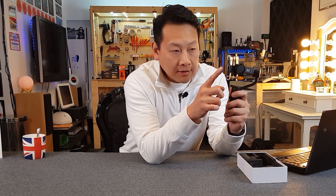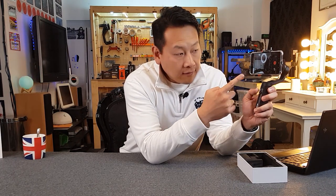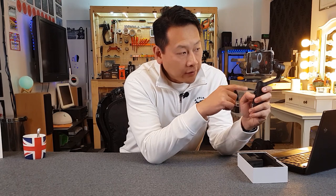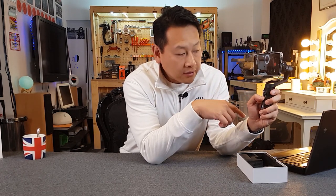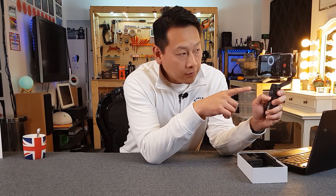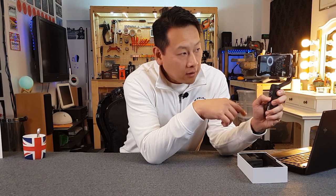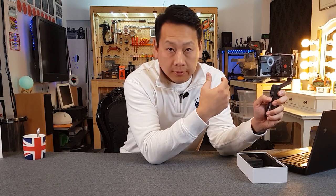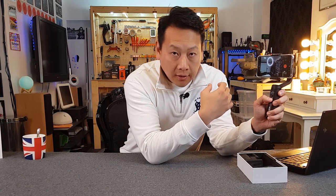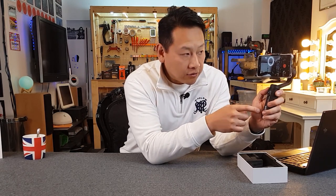The buttons on the gimbal do work with your native camera. You don't need to use the app if you just want to take simple pictures or video — for example, if I press the shutter button, it will start recording, and if I press it again, it will stop. This is the native camera, not the ZY Play app which is the dedicated software.